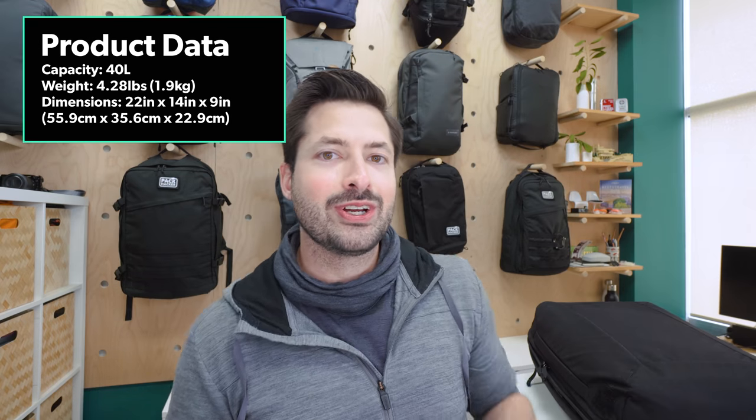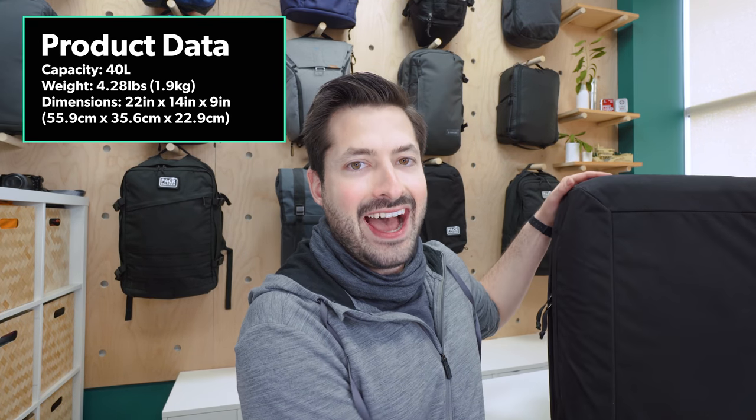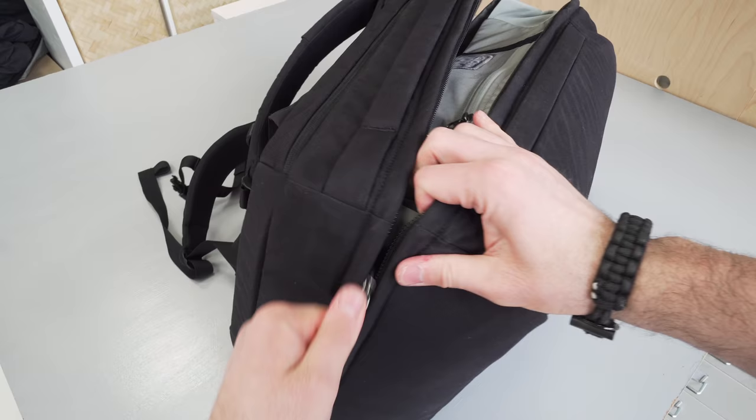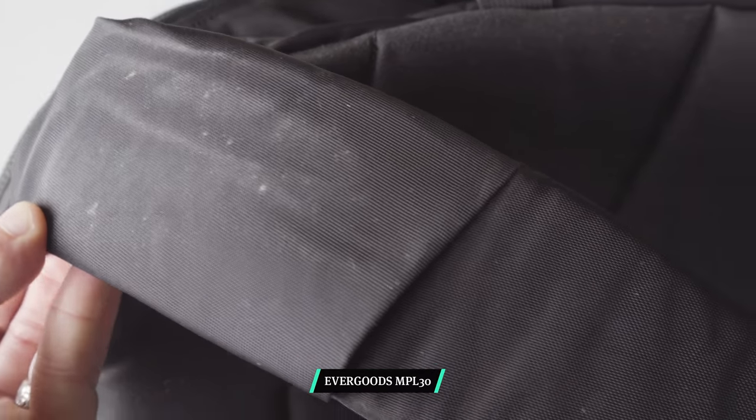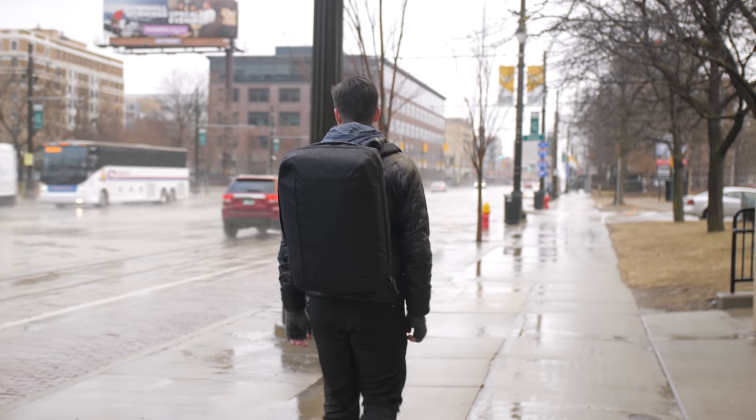Kicking it off with the main material of this pack, we have a 500D nylon that is the main fabric on the exterior, giving it a nice matte black and subdued look. On the inside for the liner, there is a 420D nylon, which is a little bit lower in denier and has a slicker feel — great for the liner on the interior. The fabric is finished with a polyurethane knife coat on the exterior, and some DWR coating to help with additional weather resistance.